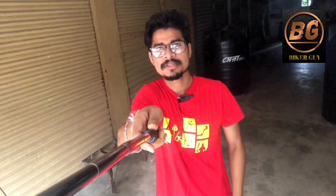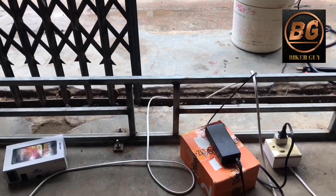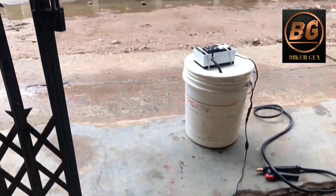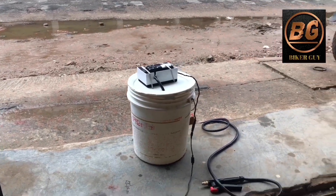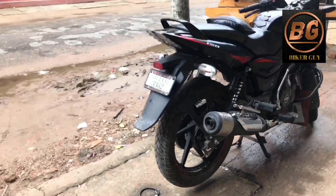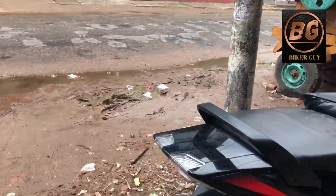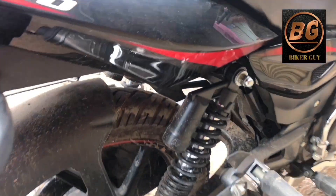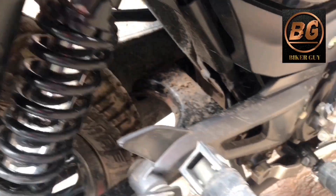First of all, I am going to talk about bike wash. Let's see what I've learned from ambulance care M 240.